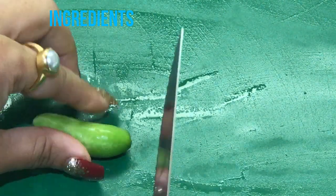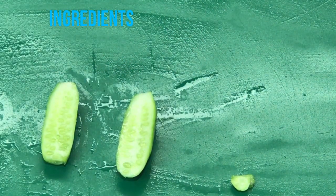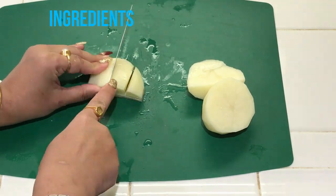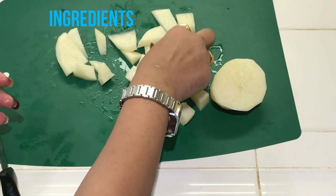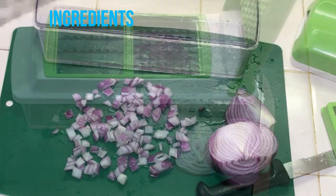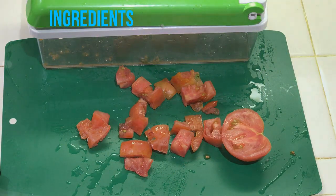The ingredients we need are: Kundru, also known as Kundri, Tendli, Tindora, or Ivy Gourd — about 40 pieces, cut into halves. One medium diced potato, skin peeled off, cut into cubes. Half a medium onion, chopped, about half a cup. One large diced tomato, cut into cubes — tomato puree can also be used.